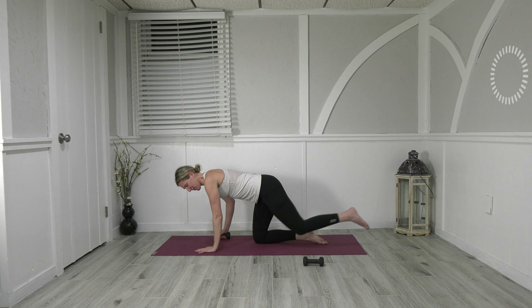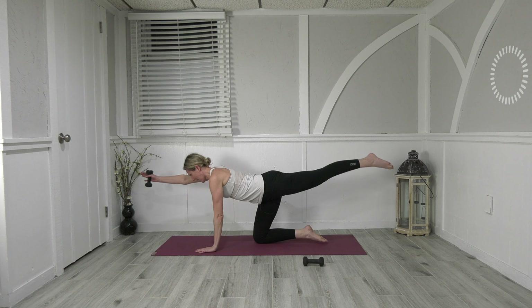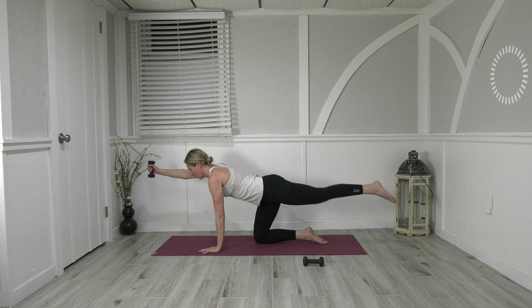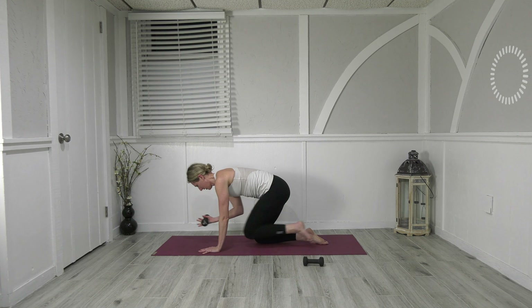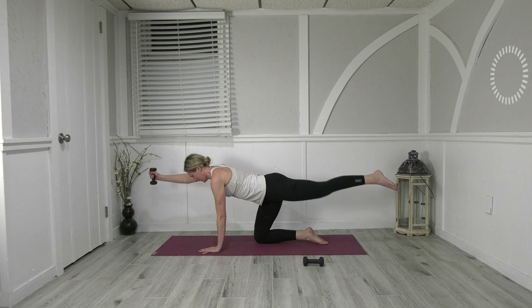Pass that weight — left leg back, right arm out, knee to elbow, press out. Three — feel the abdominals work for you as you pull the abs in, round the back out. Eight, nine, ten — all the way back. Take the weight to your side.